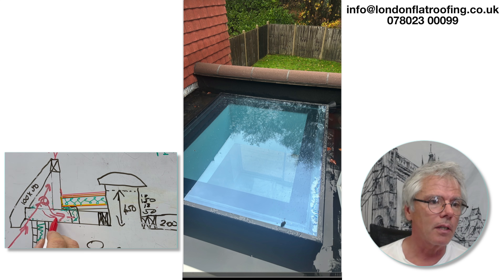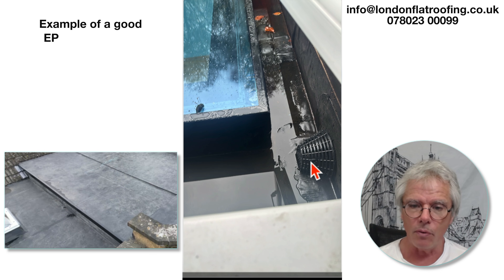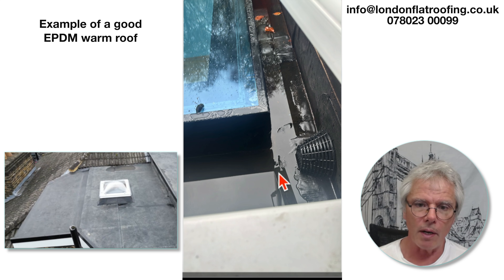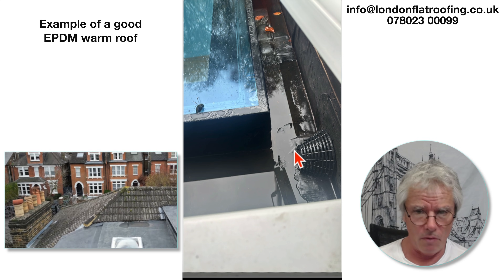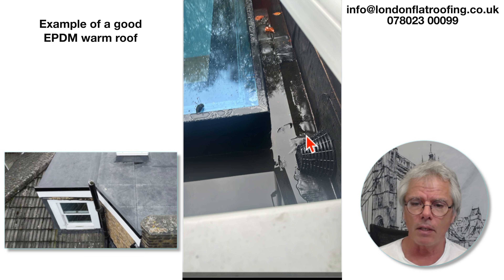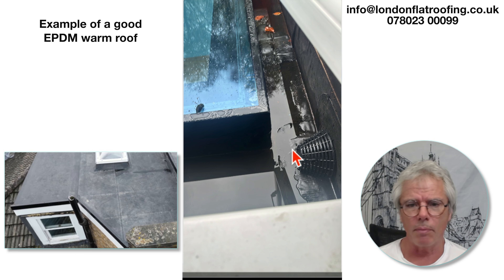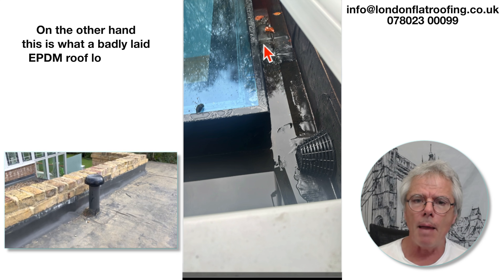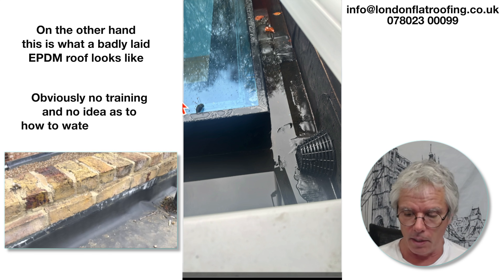Let's look at some of the other photographs that were sent through. Here's your EPDM roof — that's the outlet going through there, and whoever did the EPDM knows what they're doing. I can see some great joints; this is a very good detail they've used for the outlet. There's a little bit of standing water but nothing major. There might be some air bubbles coming up from below — could be trapped air in there.